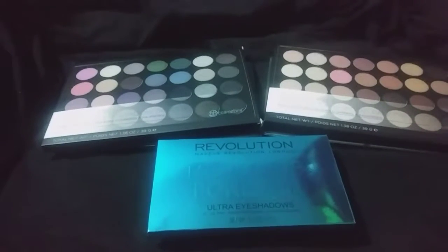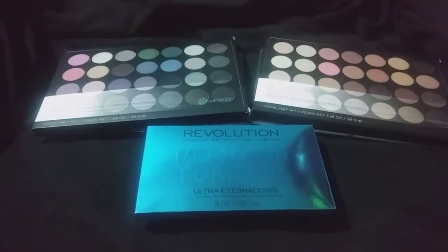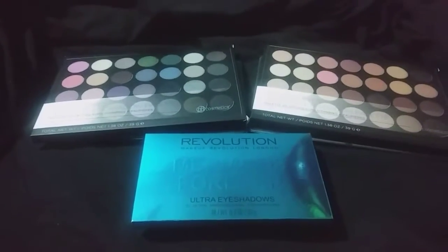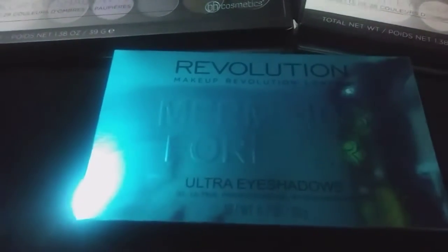Hello everyone, welcome back to my channel! Today I have a little mini Ulta haul. My boyfriend's sister took me out shopping the other day and bought me these palettes. We have this one from Makeup Revolution — the Mermaids Forever palette.